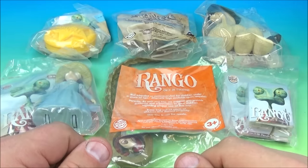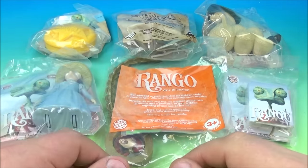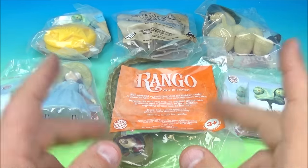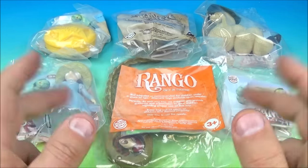Hey, what's happening everyone? Fast Food Toy Reviews here. Today we have Rango, a set of six wonderful looking movie toys released by Burger King back in 2011. Let's get them opened up and have a closer look.